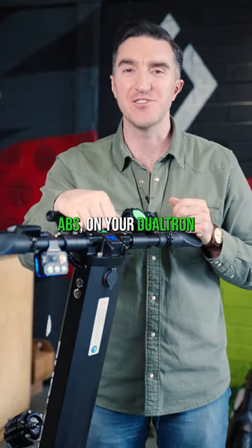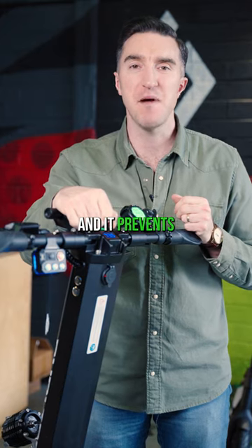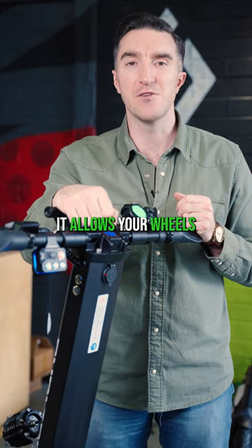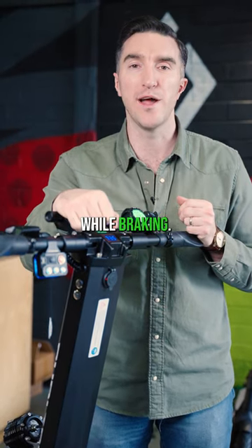Why should you leave your ABS on your Dualtron electric scooter? Your ABS is your anti-brake locking system and it prevents your wheels from going into a skid when you hammer the brakes. It allows your wheels to keep moving, pulsing through the brake, and allows you to steer while braking.